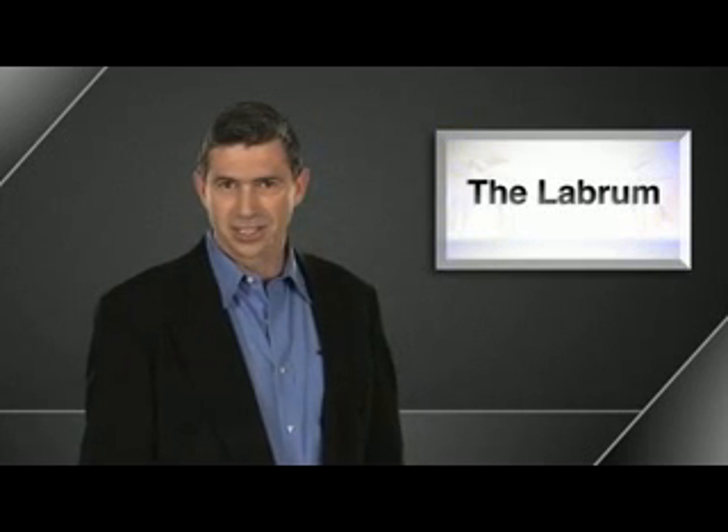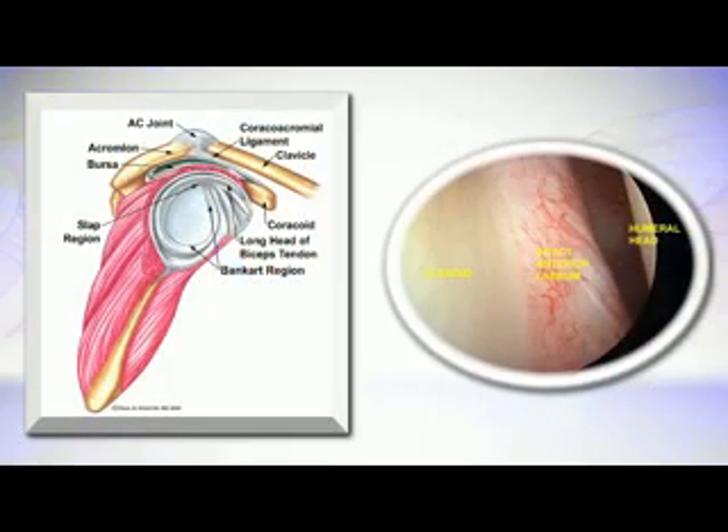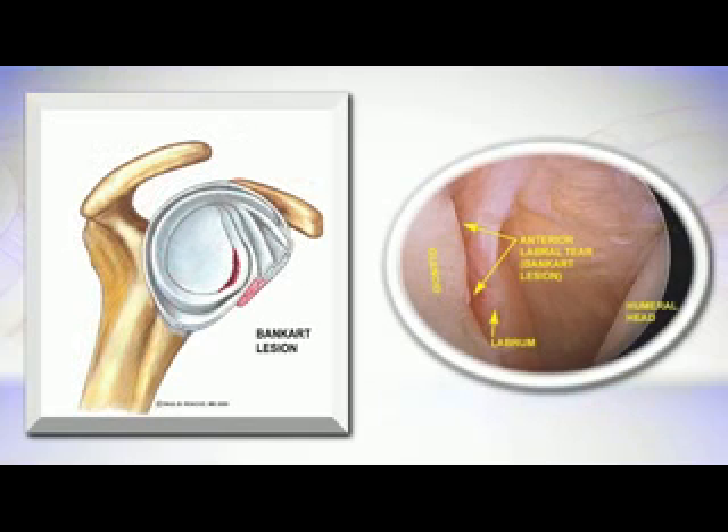The labrum is like a rubber gasket, except in this situation it's called fibrocartilage, and it rims the bony floor of the socket called the glenoid. Here is a picture of what a normal labrum looks like, and here is a picture of what happens when the labrum is torn.